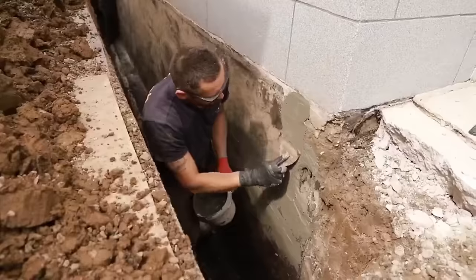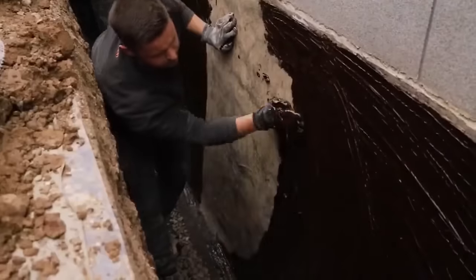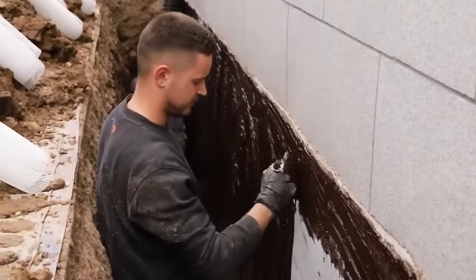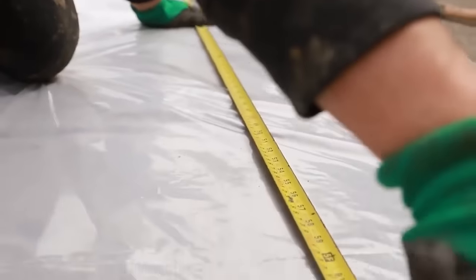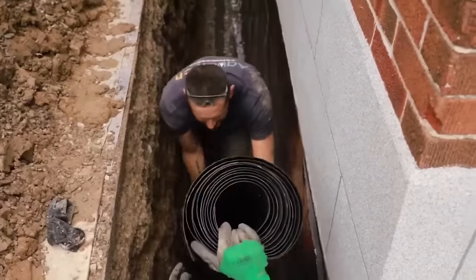This is the core service that companies like AquaTech offer. It involves various techniques and technologies to prevent water from entering the basement. Common methods include installing interior and exterior drainage systems, sump pumps, and applying waterproof coatings or membranes to basement walls and floors.